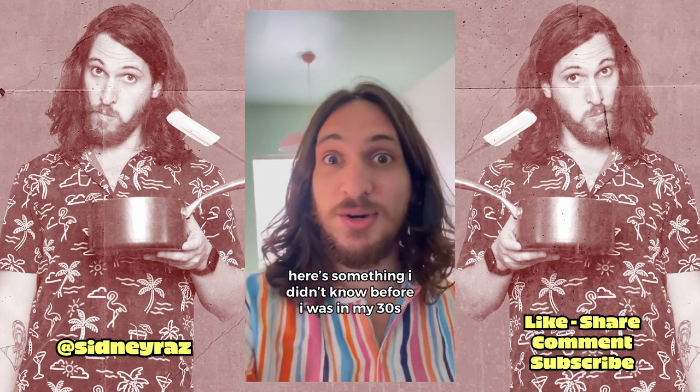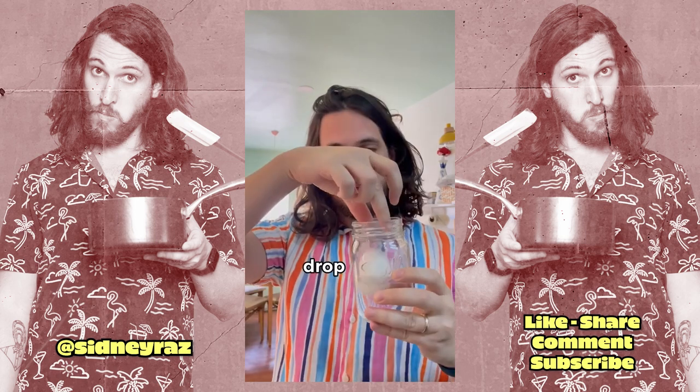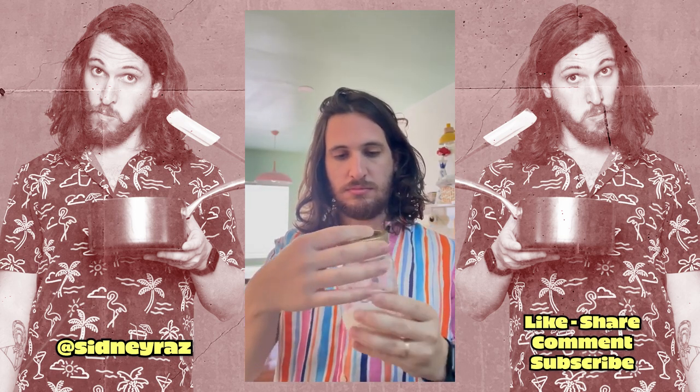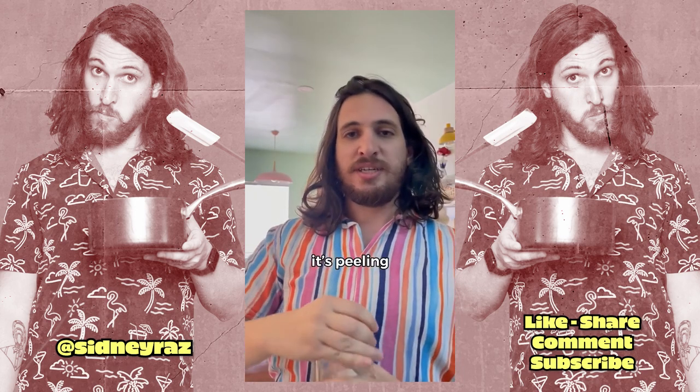Here's something I didn't know until I was in my thirties. You can peel a hard boiled egg by shaking it. Drop. It's peeling.